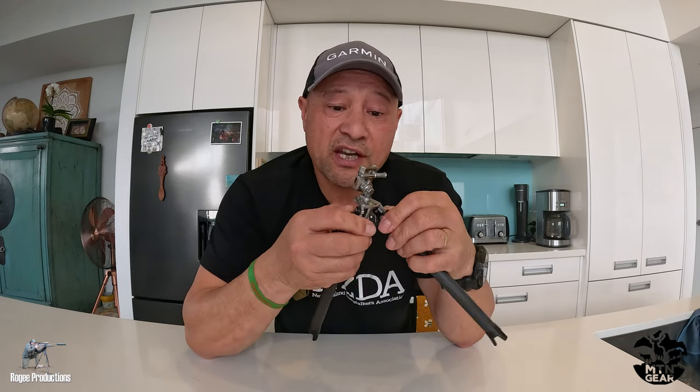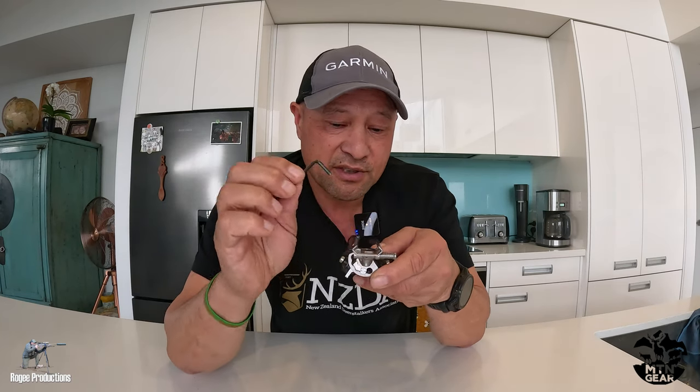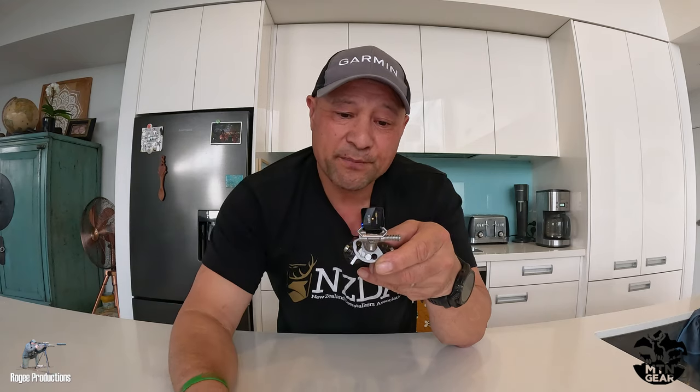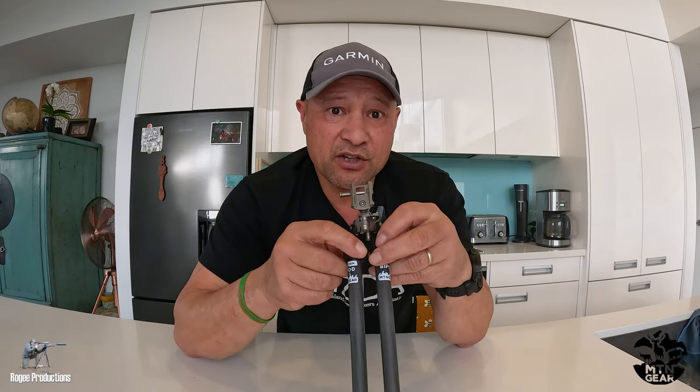It is well made and well engineered. It does however have a lot of movement in the system, some of which can be mitigated and controlled with an Allen key into the slots, but it'll only go so far. If you are like me and you're a big forward loader of the bipod, this is something you'll have to consider.